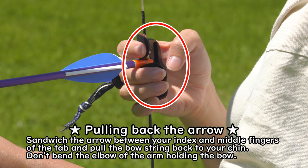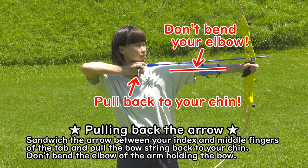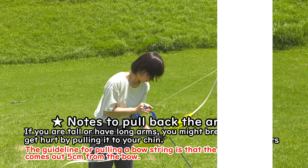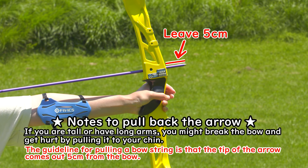Pulling back the arrow. Sandwich the arrow between your index and middle fingers of the tab. Hook the top joints of the fingers around the bow string and pull it back to your chin. Don't bend the elbow of the arm holding the bow. Note: if you are tall or have long arms, you might break the bow by pulling it to your chin. The guideline is that the tip of the arrow comes out 5cm from the bow.